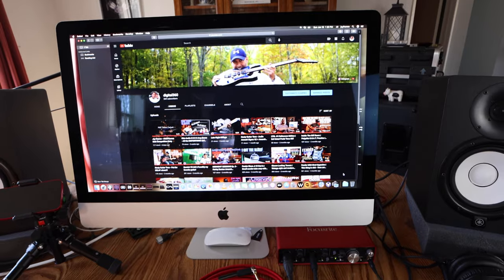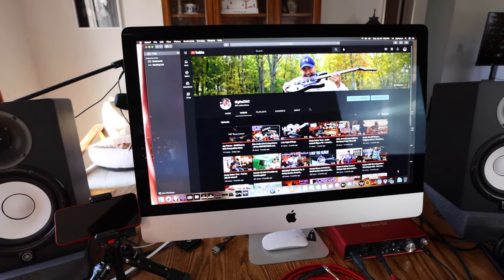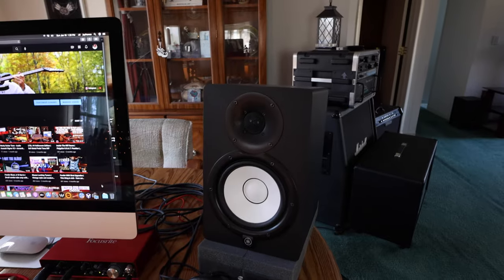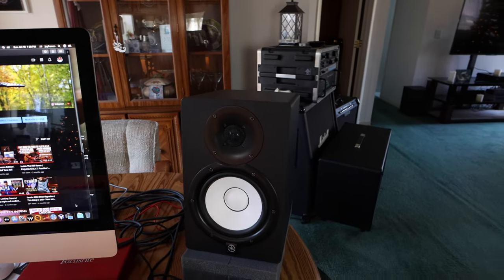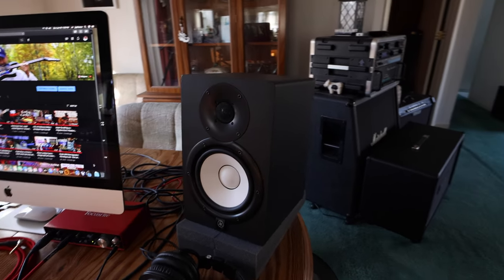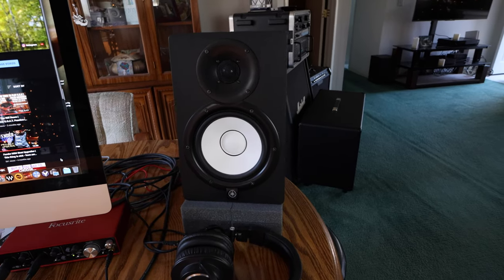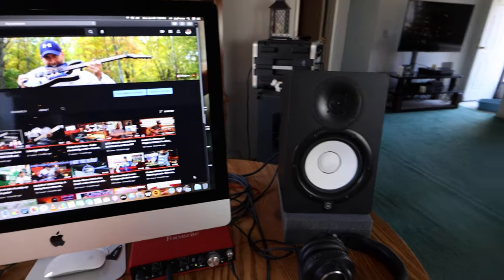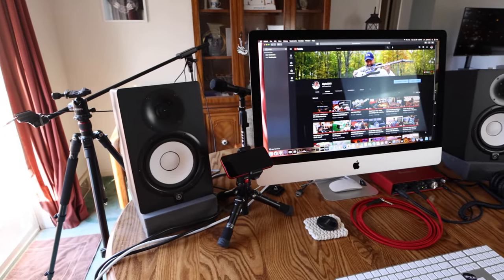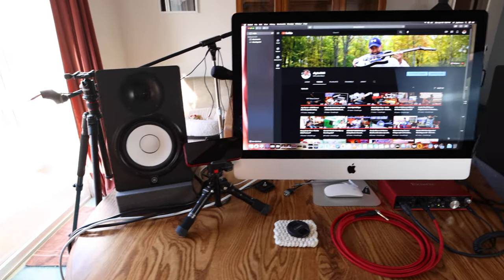There it is guys — the 27-inch iMac, 2020 iMac, pretty well spec'd out with 64 gigs of RAM, aftermarket RAM. Does a great job. I decided to go with the Yamaha HS7s — I felt those were really a good value for the money, very flat response. I thought the fives would be too small and the eights would have too much bass and take up too much real estate. On this small table environment, they work well — my references are pretty good, I'm happy with that.